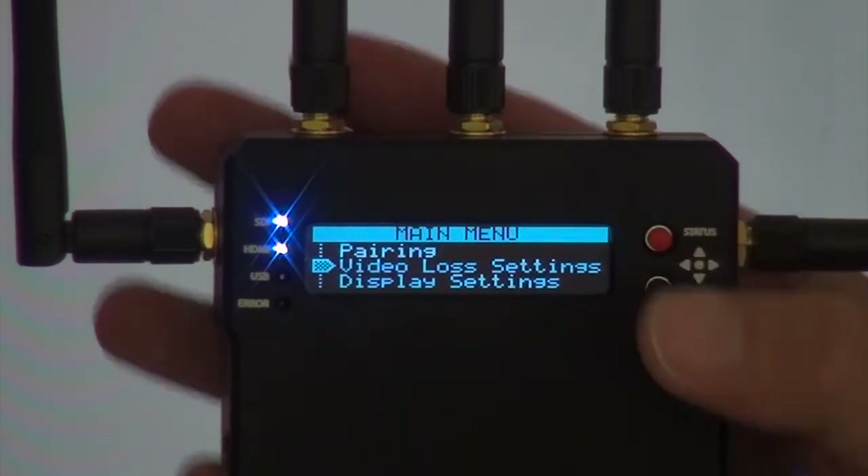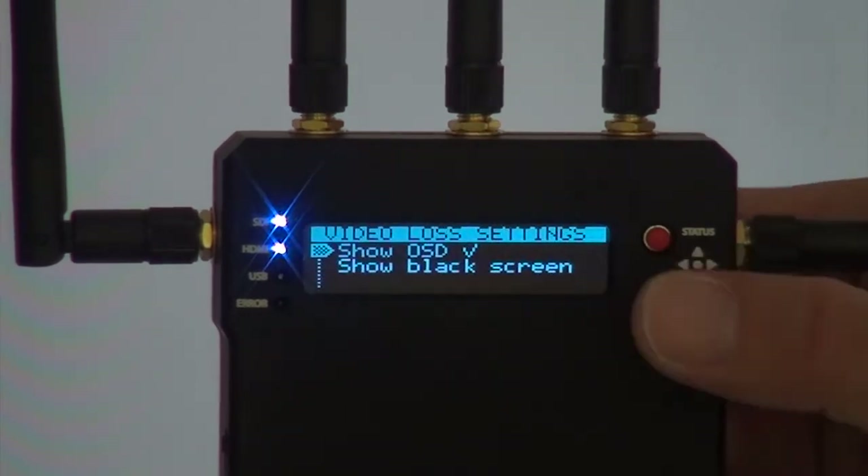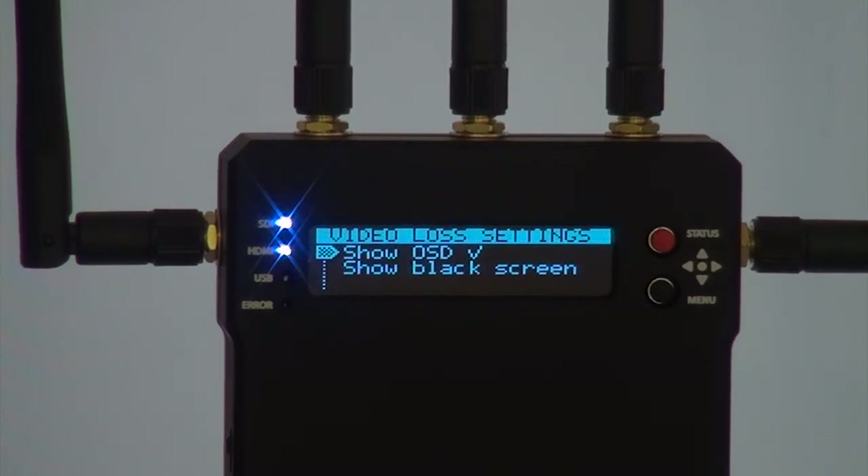There is also a setting for when the video signal is lost — you can choose to hold the last shot or go to a black screen. I always want to put it to the last shot, because when you lose the signal for a short period, like one second, you don't want it to suddenly drop to black. This is something really worth thinking about on a daily working basis.